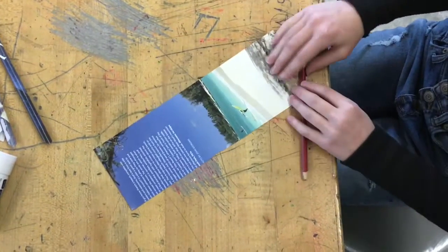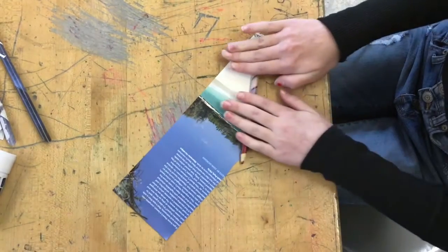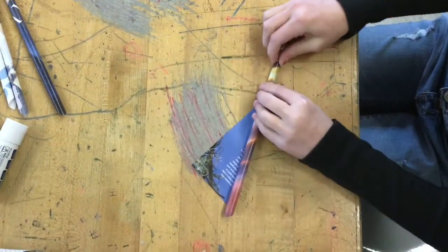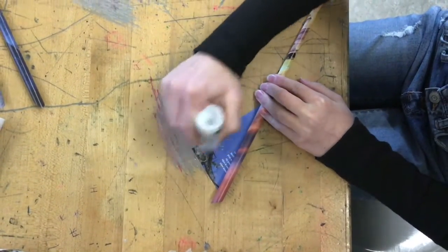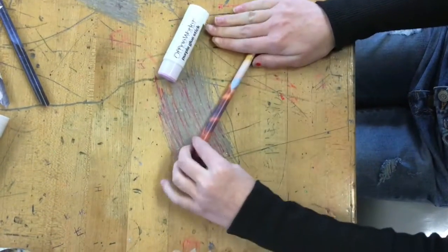Starting with a magazine strip, which is about half of a magazine sheet, using a colored pencil we roll from one corner up into the other, getting a little glue on that edge and rolling as tightly as we can.